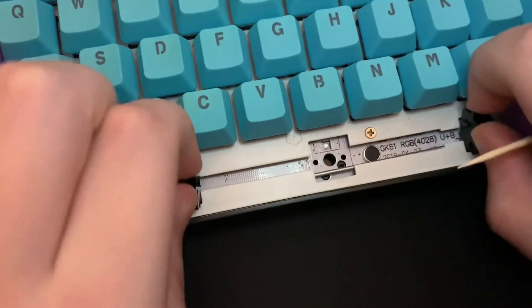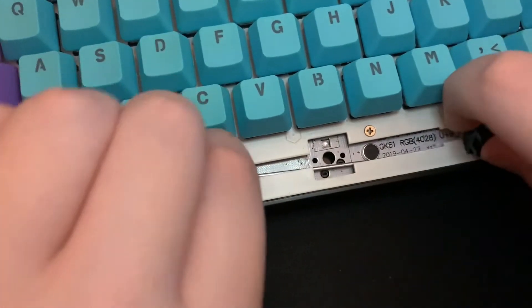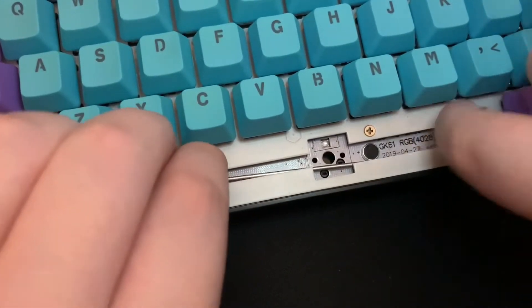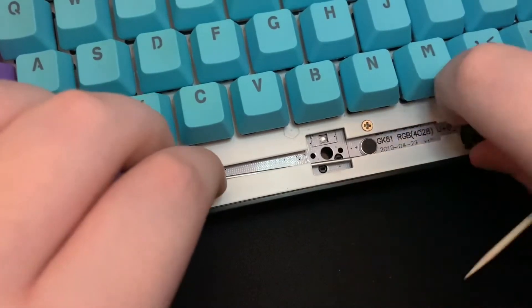You want to just sort of fiddle with the stabiliser, as it can be quite awkward to get the little metal bar out. Just start wiggling it about until it comes through, and then do that with the rest.